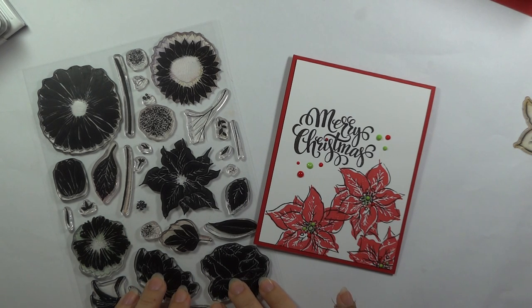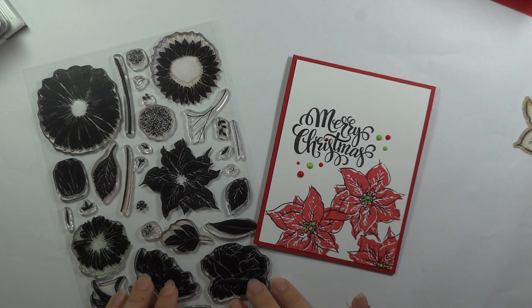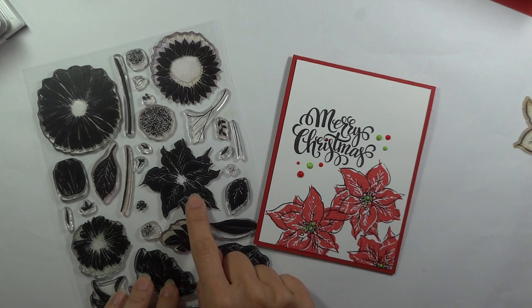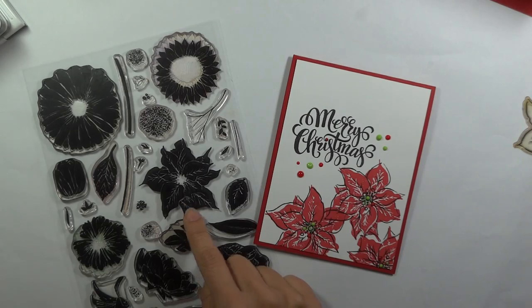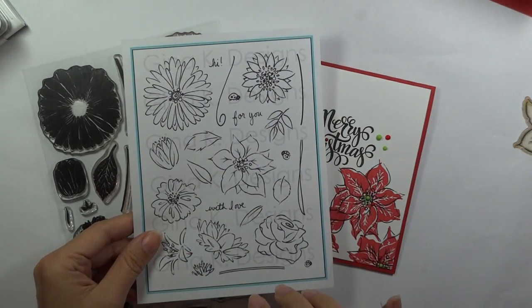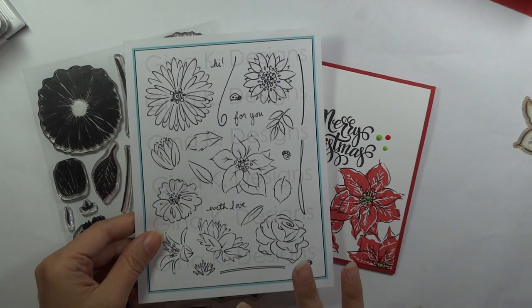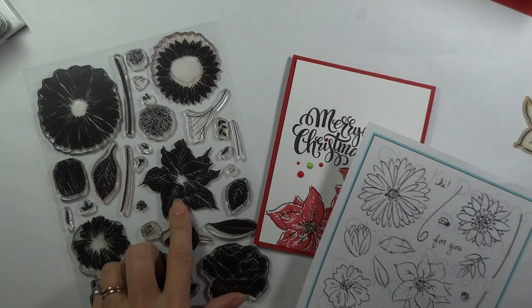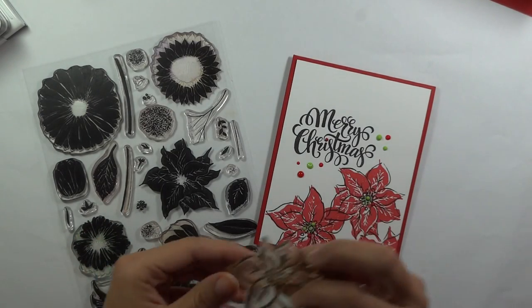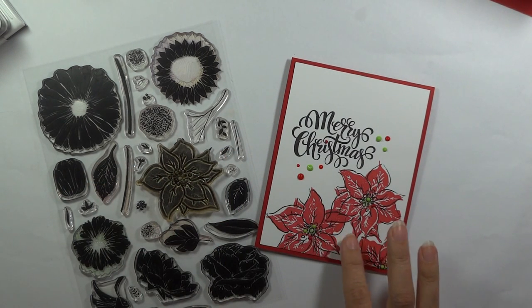This is a bold two-step set that is coordinating with one of my best-selling sets, A Year of Flowers. We've got some realistic blooms that are great for all different kinds of bold techniques. Today I am going to be using the poinsettia, and I'm layering an image from my A Year of Flowers 2 set.